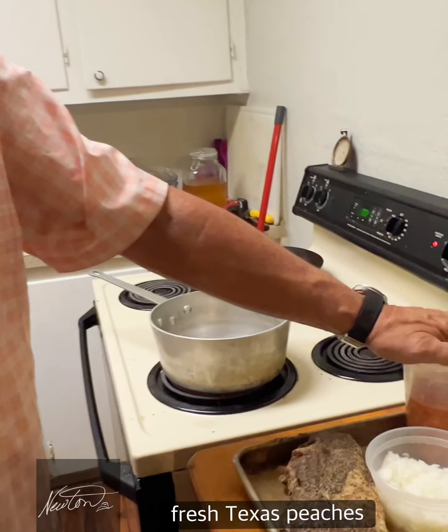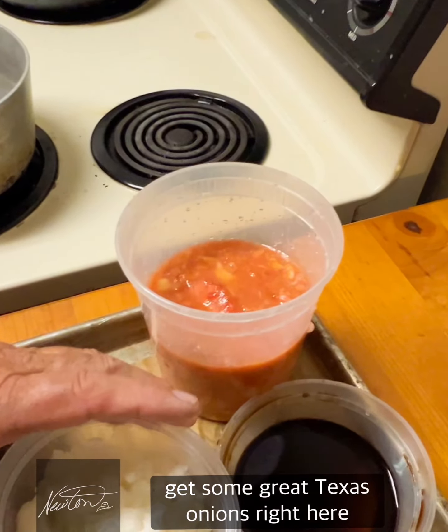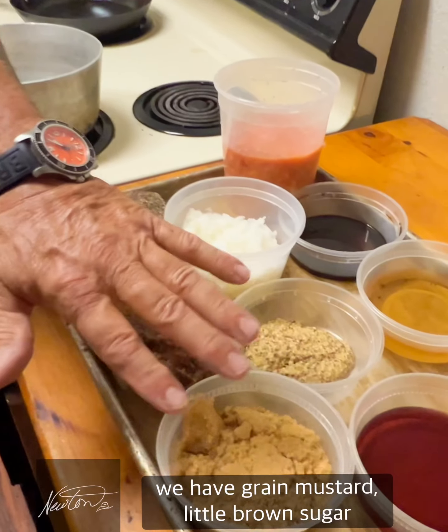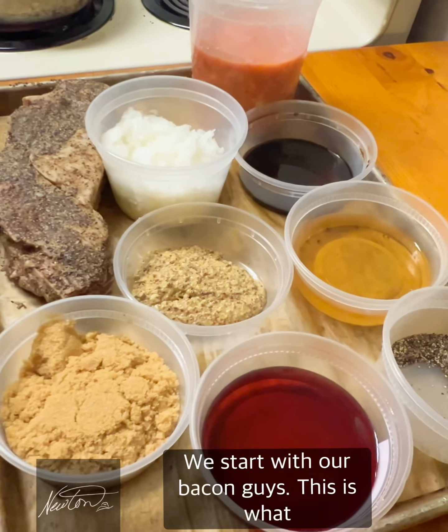To get started, we've got our bacon, fresh Texas peaches, great Texas onions, a little bit of bourbon, a little bit of pepper, whole grain mustard, a little brown sugar, and a little port wine.